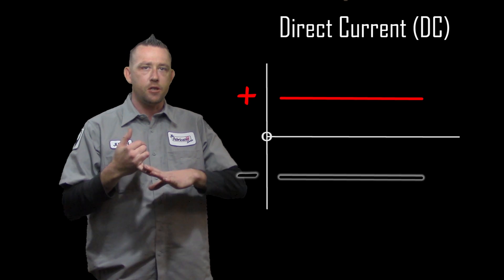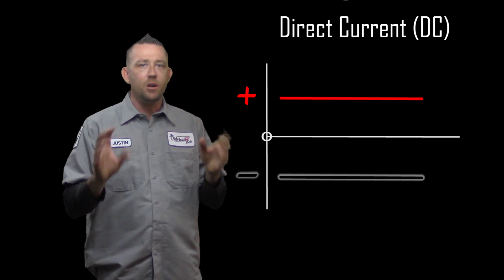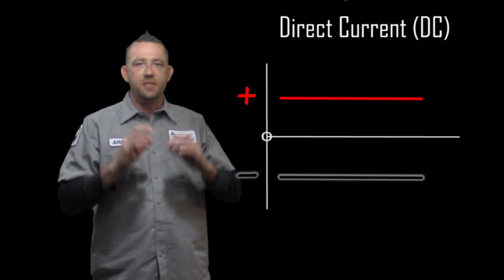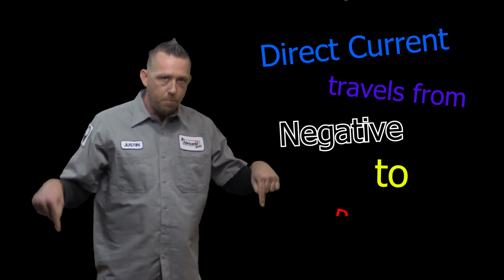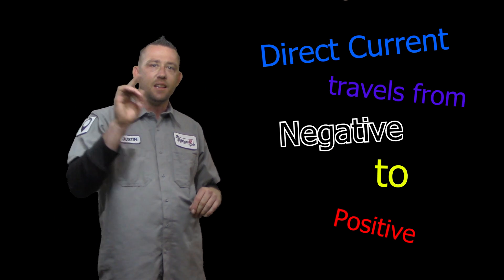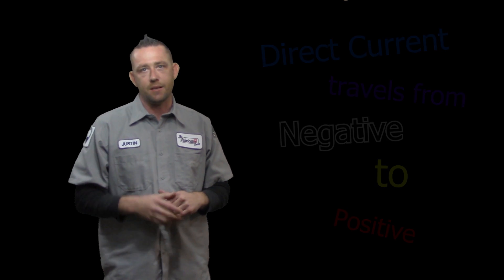To start this off, we need to focus on two things: the difference between DC electrode negative and DC electrode positive. Most of us are welding on DC electrode negative, but what exactly does that mean? Let's look at the actual law of how DC current runs. Electricity travels from negative to positive — not positive to negative. It goes from negative to positive. With that in mind, let's explain the difference between electrode positive and electrode negative and how it applies to a TIG welder.